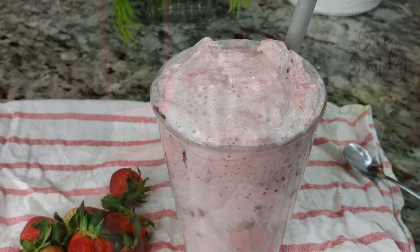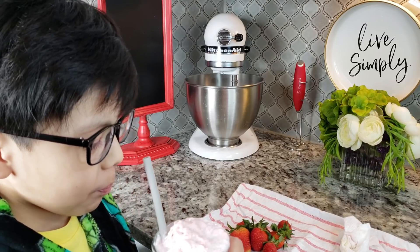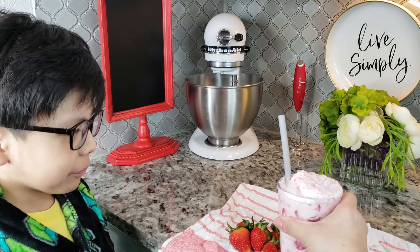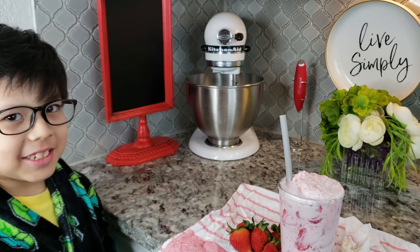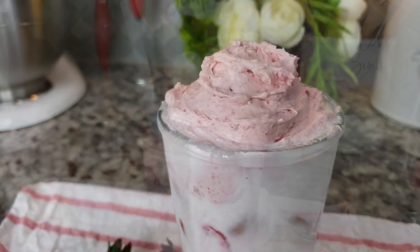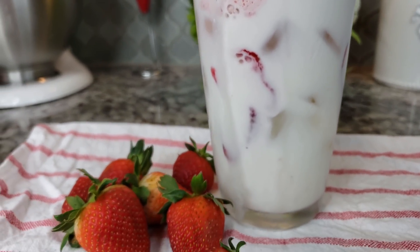Okay, you want to try? Is that like awesome or what? It's delicious. I hope you give this recipe a try. I hope you like it and thanks for watching.